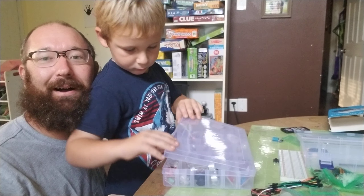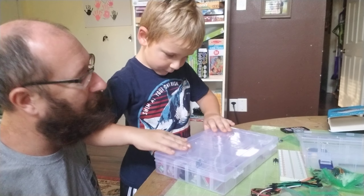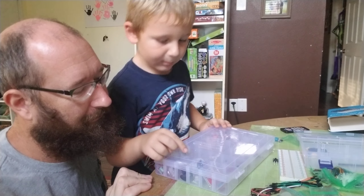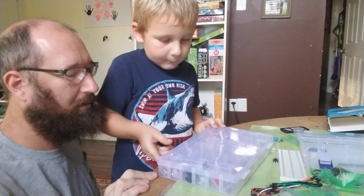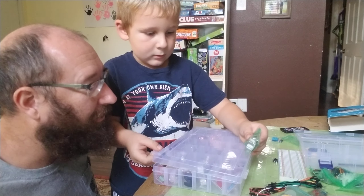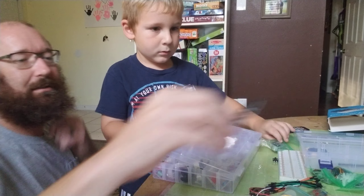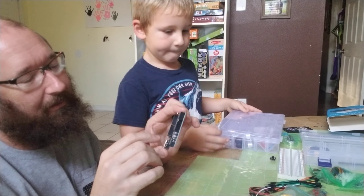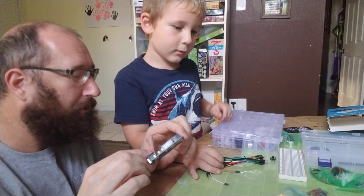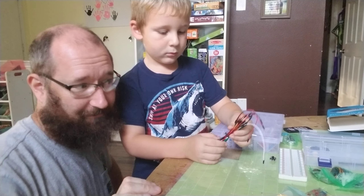What do you think? What project are you gonna make first? I'm gonna make a car! Well, that's gonna be really hard to jump right into. How about we start with the first project — there's a light right on the Arduino and all you do is turn that one light on. Sounds kind of boring, but you have to do baby steps to get to that big car project.